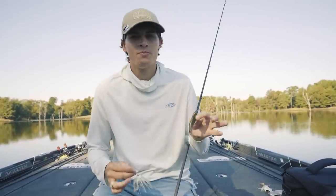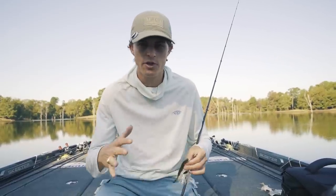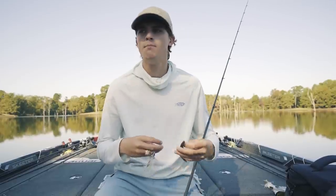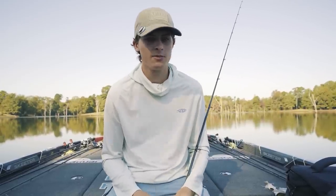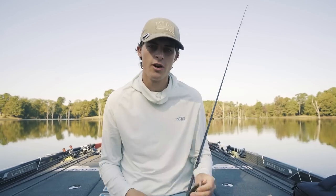The fluke doesn't work as well in dirty water. You can catch fish with it, but when visibility drops below two to three feet it gets very hard. I just feel like most of the time in the fall you're going to have some wind and water disturbance, so I prefer the spinnerbait over the fluke in those conditions.